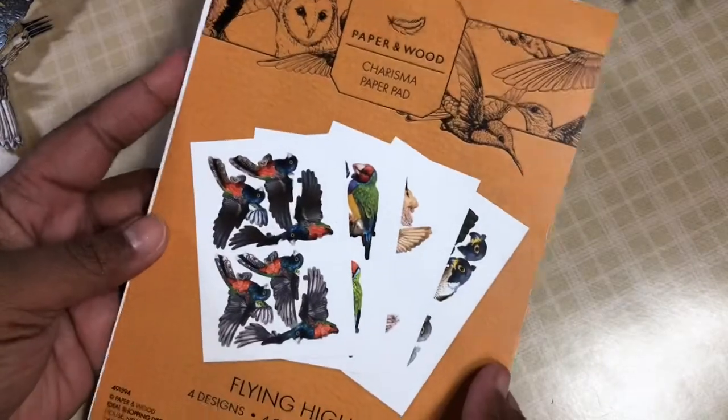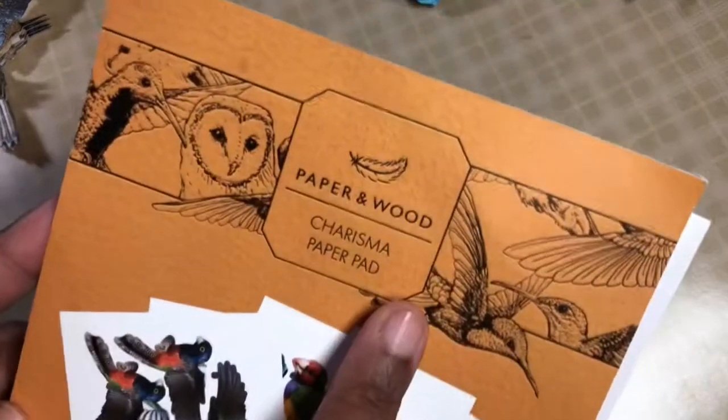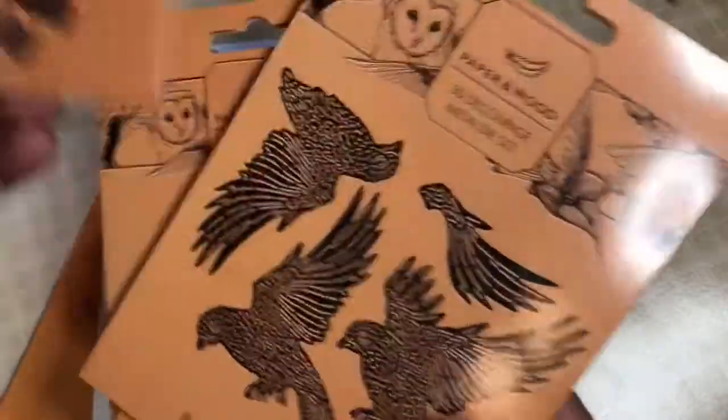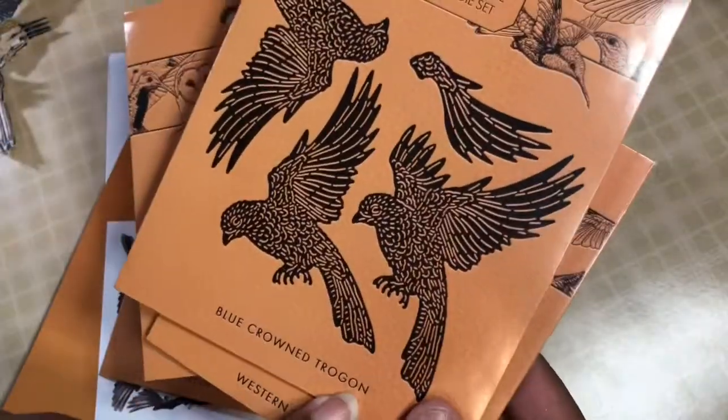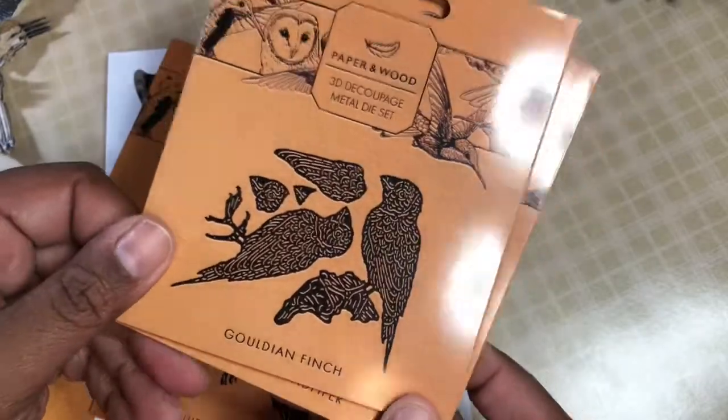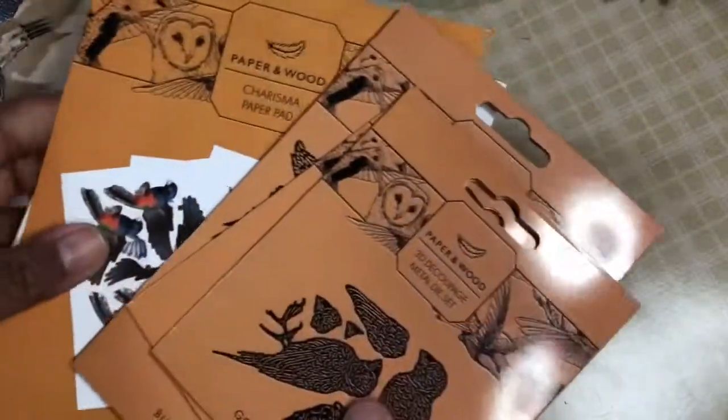So I have a whole garden! And if you have a garden, you've got to have birds, right? This is something I've never used and I've had them since last year — a Flying High paper and wood charisma pad. It has images and four die sets: the peregrine falcon, the blue crown trogon, a western sandpiper, and a Gouldian finch. You take those dies, lay them over the image, and layer them up — they're the 3D decoupage dies.